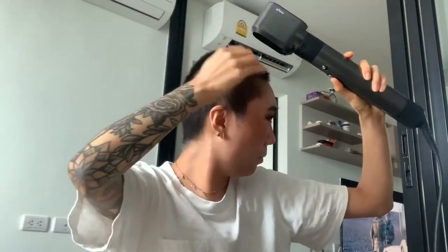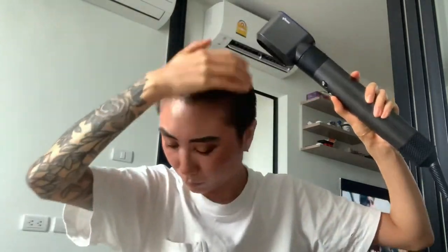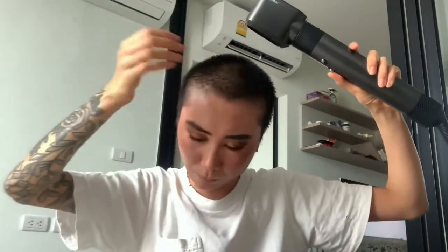I'm using the Dyson, but any kind of hair dryer will work. Just grab your hair dryer and blow your hair until you feel the heat is added evenly.